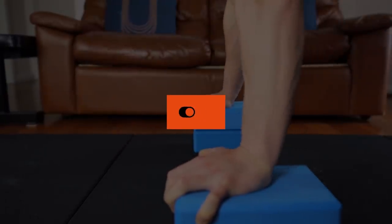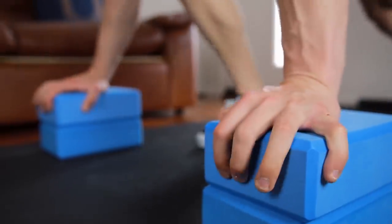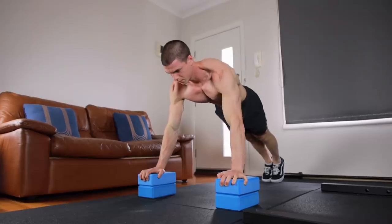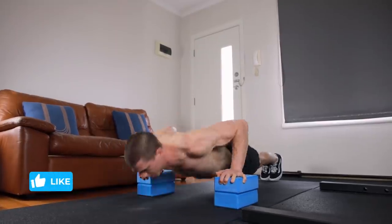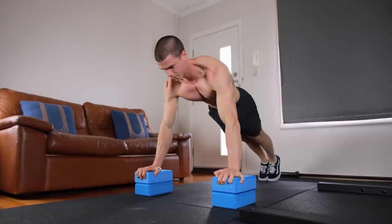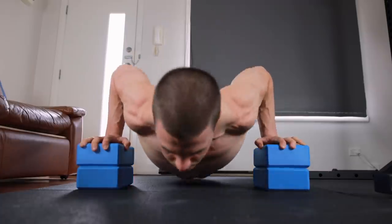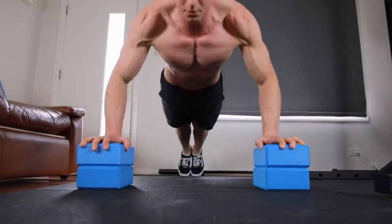Kudos — you're ready for deficit style chest building push-ups. I recommend elevating the hands on a surface high enough to fully stretch the chest at depth. Before everyone watching tears me apart in the comment section for using special equipment — aka yoga blocks — chill. Any stable elevation at home is going to work.